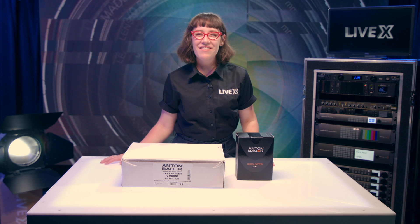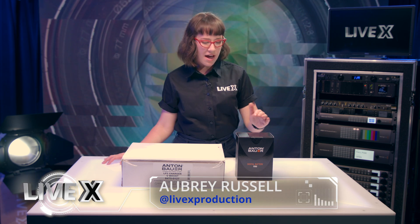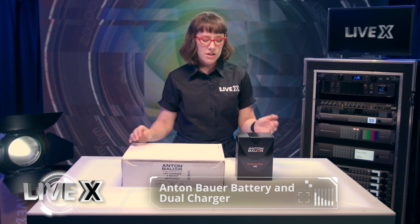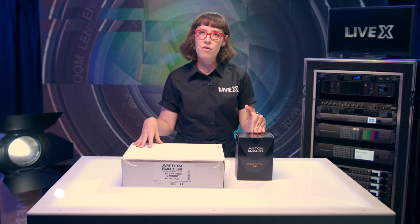Hello, welcome to another LiveX unboxing. My name is Aubrey, I'm a producer here. Today we've got the Anton Bauer battery and dual charger. We use the Anton Bauer battery a lot for our handheld cameras, for client monitors on location, to power a bolt or any other device that has a D-tap.